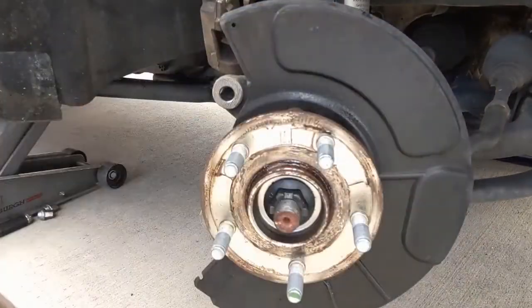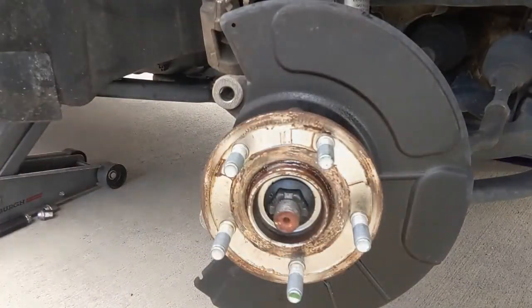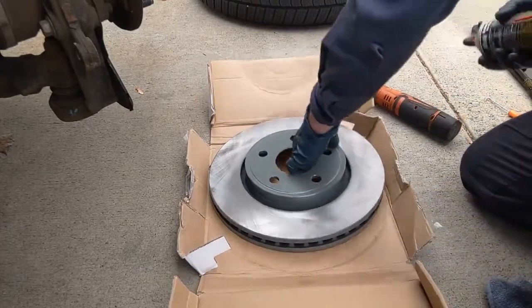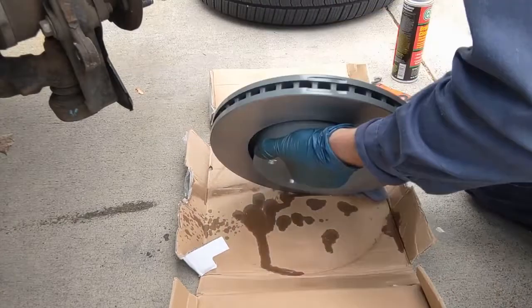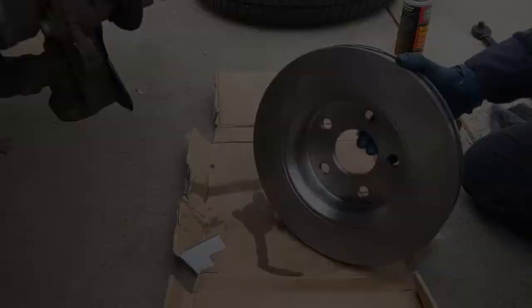There's a little o-ring around the outside of the rotor that holds it in place during assembly — I really like that idea. The rotor comes off; you may have to pound on it to get it to break free, but this one came off pretty easy. New rotors come with a protective coating from the factory that we want to take off, so just get some brake cleaner and a rag.